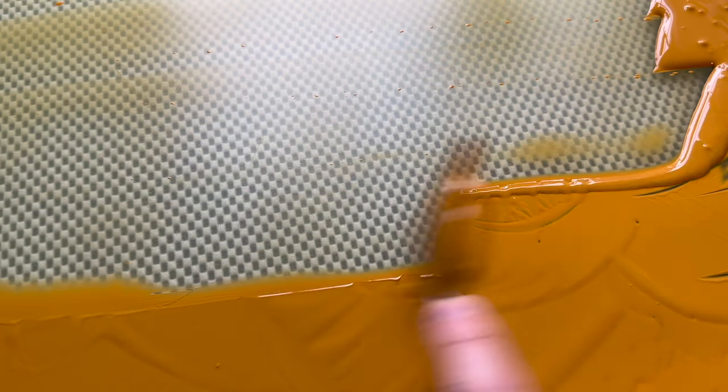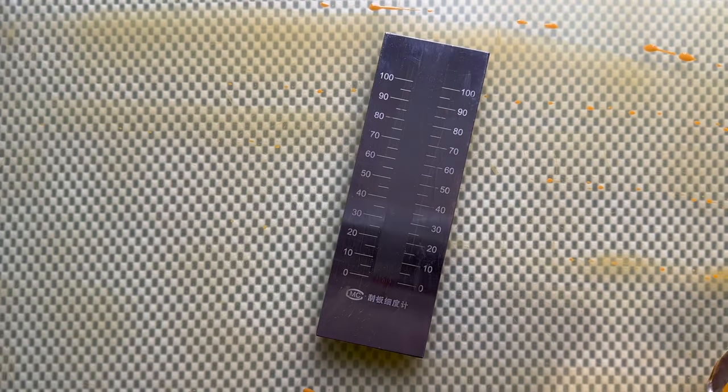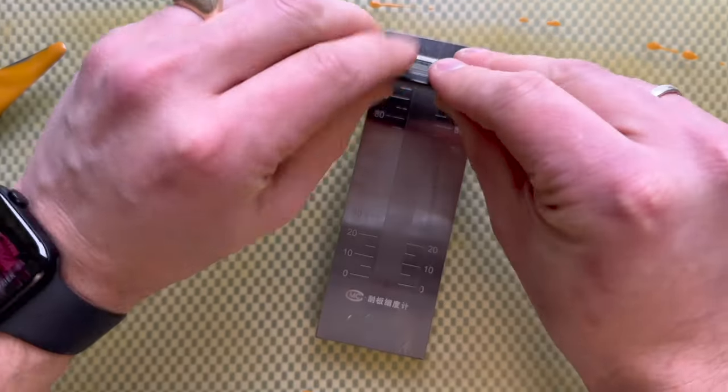Since the 1920s, a synthetic version has been made, also known as mars yellow. Mars colors are synthetic iron oxides and have been very popular since their introduction.